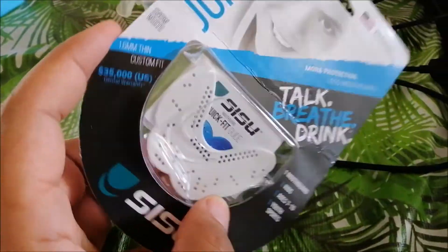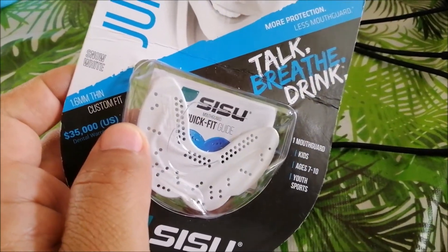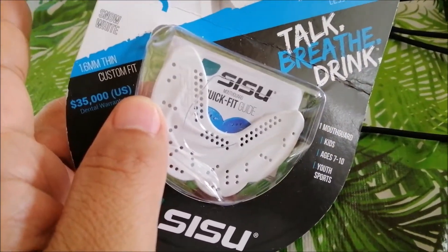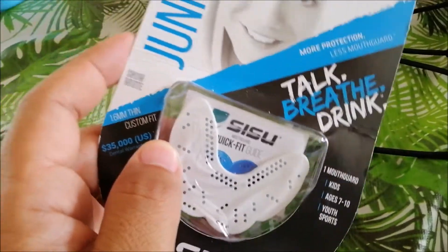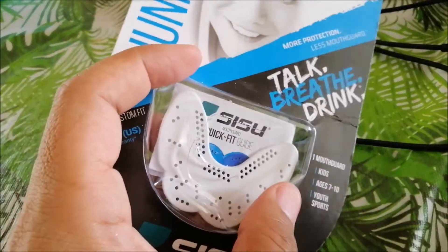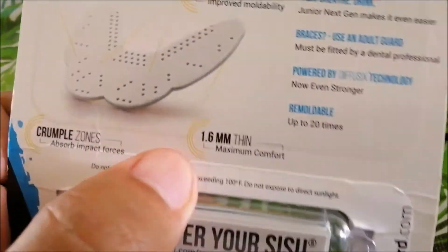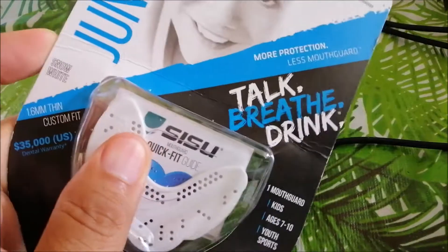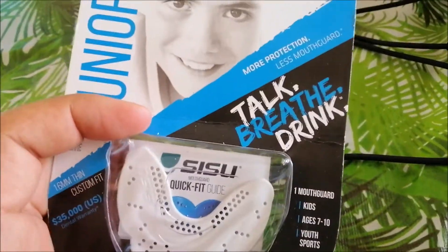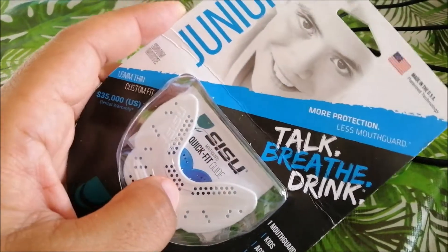Some of the reasons why Hiro likes them: number one, they're very thin so he can talk while wearing them. He's got a custom mouthguard also, but we wanted this one for light training versus heavy game use. It's more comfortable and because it's 1.6 millimeter thin — the junior edition — it's not so big that it takes up his whole mouth. He can talk, breathe, and drink. That's why we've been using Sisu for several years.